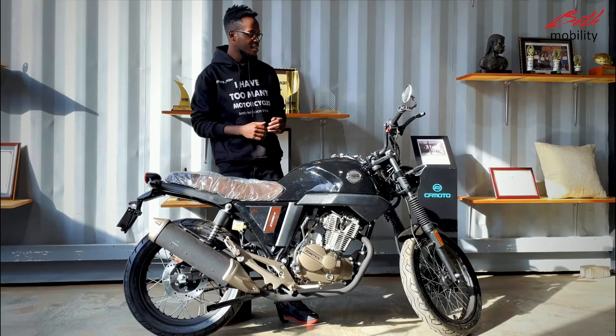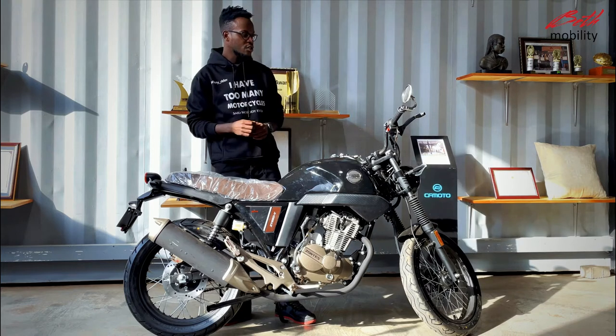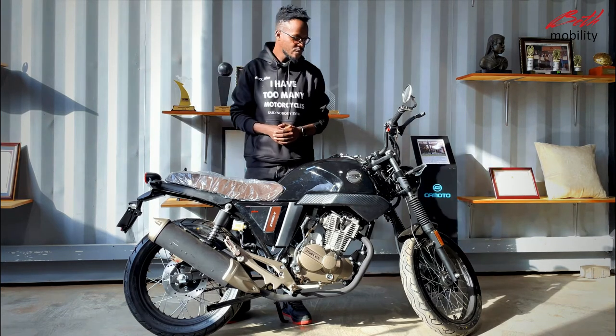The bike is also equipped with an electric speed cable, as opposed to the previous year model that had a mechanical cable. So it reads a more accurate speed and it's more durable.